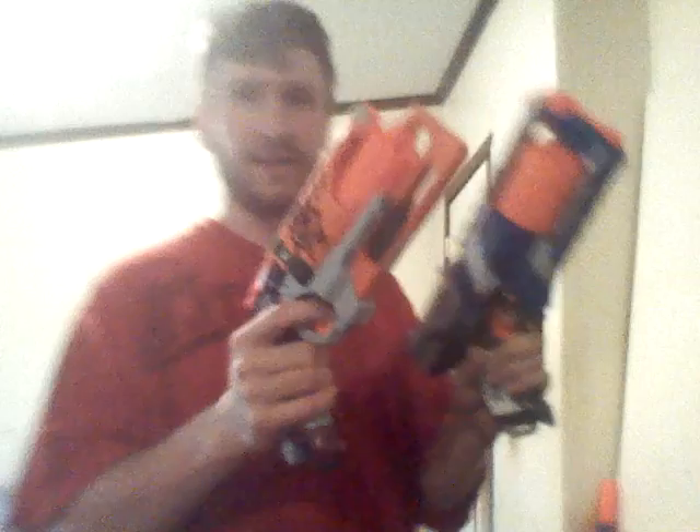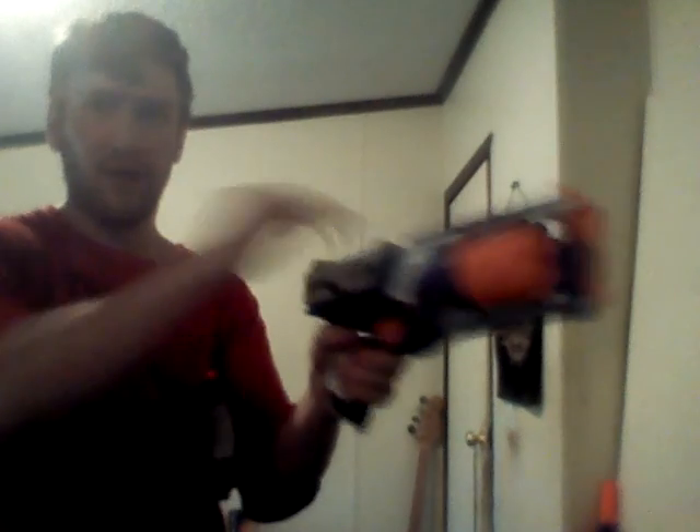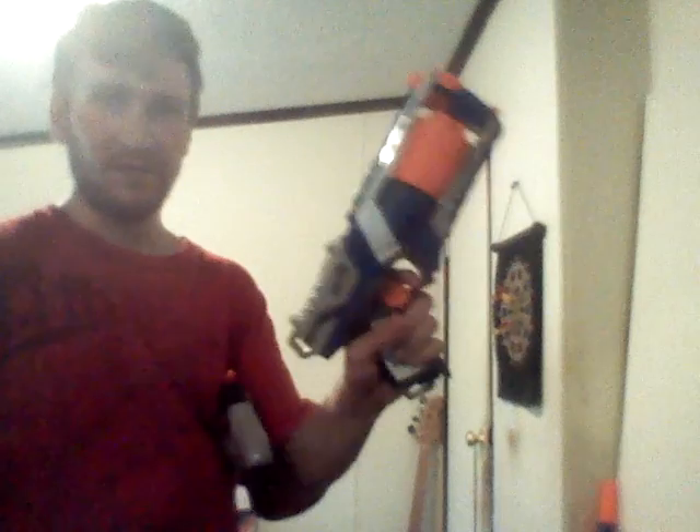The priming is a bit different. The Hammer Shot, given its name — to prime and fire, you simply pull the hammer and fire. The Strongarm, you pull the slide and fire. Also, this one has slam fire.